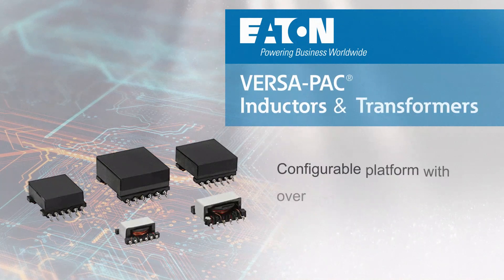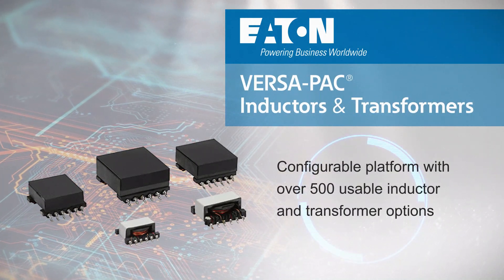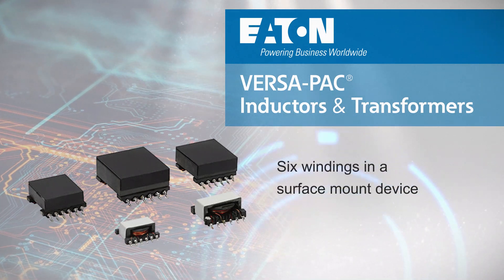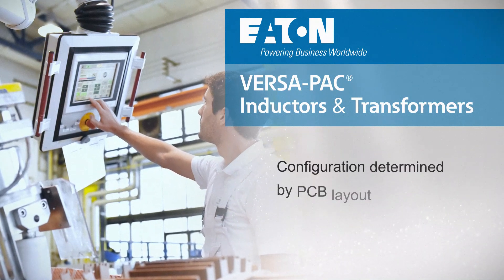Eden's Versapack is a pin-configurable platform that offers more than 500 usable inductor and transformer configurations. Versapack parts consist of multiple windings around a ferrite core in a low-profile surface mount package. By connecting pins on the PCB,